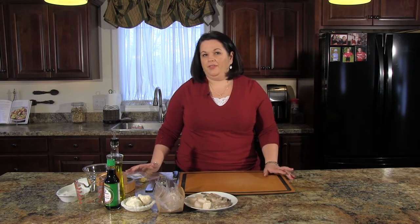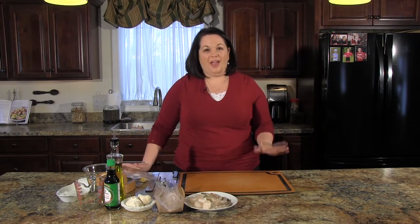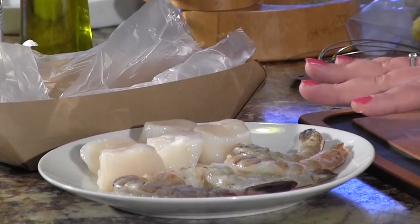I chose shrimp, scallops, and fish in this soy ginger garlic sauce. When they brought it out and I tasted it, I thought I died and went to heaven. I think I've come up with something that's pretty darn close to the crab shack, and I'm going to show you today.